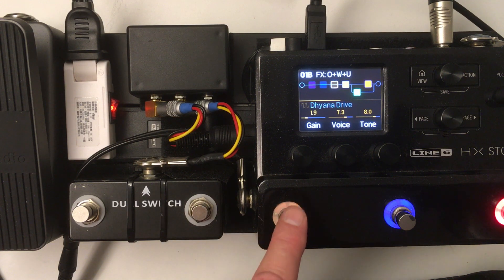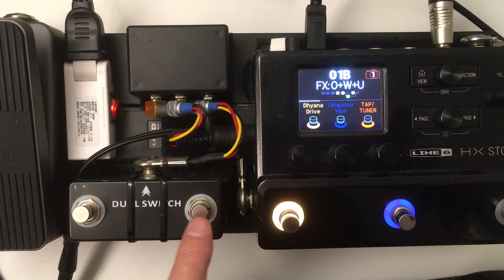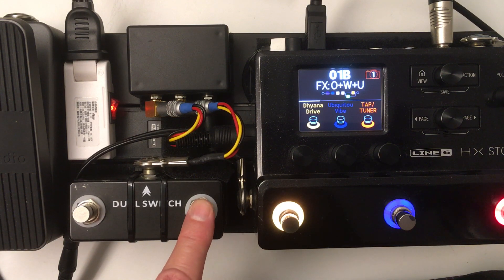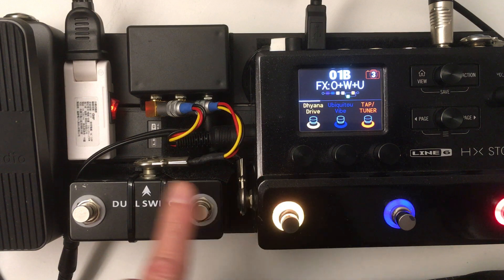The parameters can also be set differently for each stomp mode. For just turning it on and off — when I want to turn it on, I want to leave it on. So if I change modes, there's a setting called snapshot bypass and the default is on. What that means is that each effect in the snapshot will be in whatever state you saved for that specific snapshot, which I don't want. I want this to be on and off by the footswitch alone, regardless of what's happening with the snapshots.